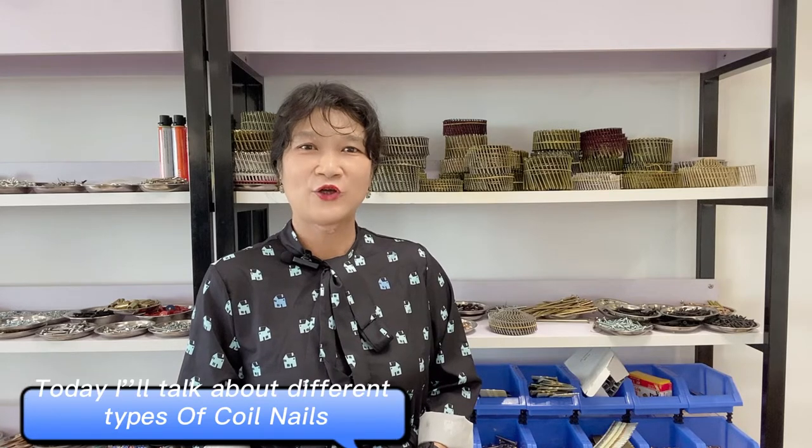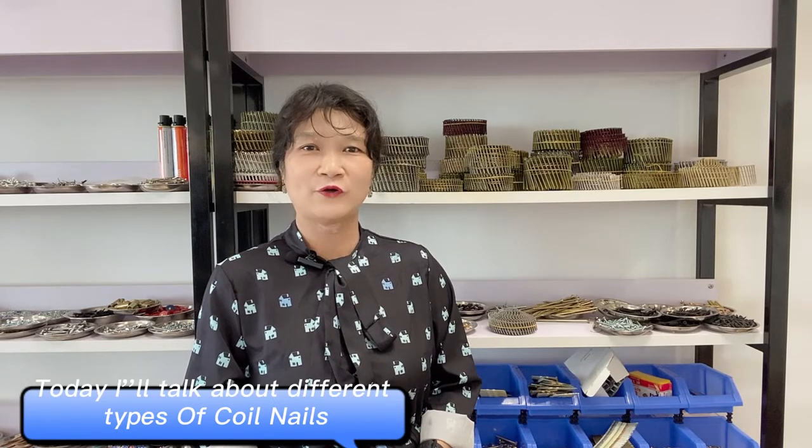Hello everyone, Sharon again. Welcome to join me. Today I'll talk about different types of coil nails.